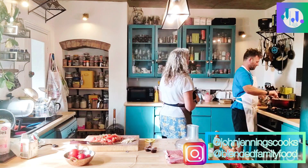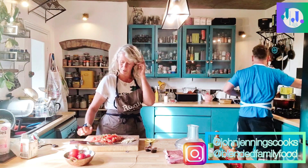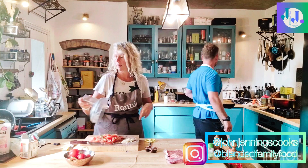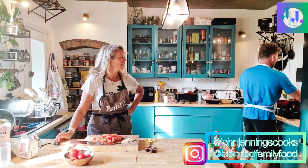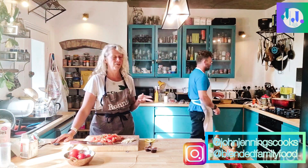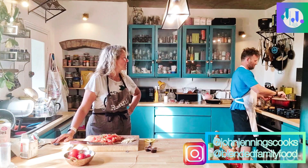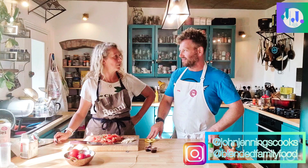We're just going to sweat those off to try and get as much of the moisture out of them. Whilst they're going, we'll put the beef in another pan — the veggies will take about 10 minutes to sweat off and we can fry off the beef in another pan, which will also take about 10 minutes. It's another classic use-every-pan-in-the-house situation. Just fry it off separately, and once those veggies are all sweated off and cooked, then you can add them in with a bit of olive oil in the separate pan.